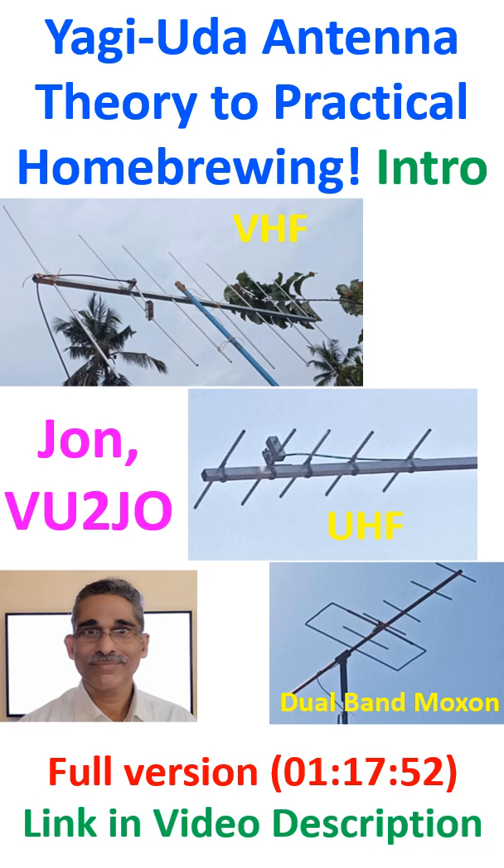In the case of amateur ham radio, the driven element is connected to the transceiver. Yagi antenna was a common sight on rooftops of houses earlier when they were used to receive television stations.